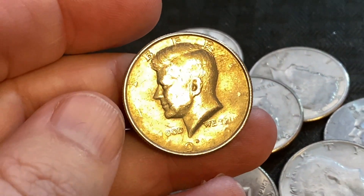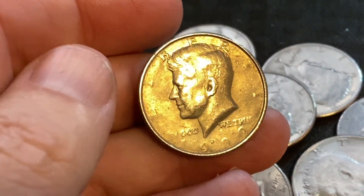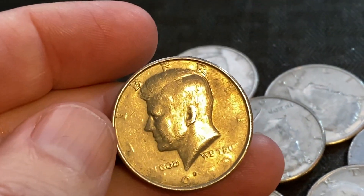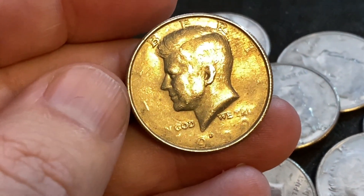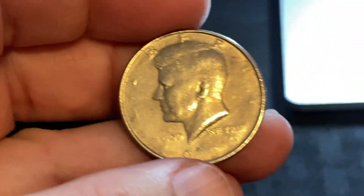Also you can see the muddiness all around the coin. The only letters that are really shown are the B-E-R. The L and the I are missing. The T and the Y are missing.